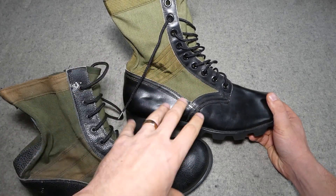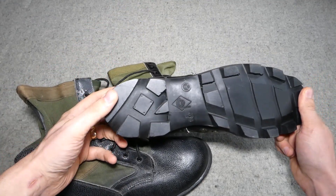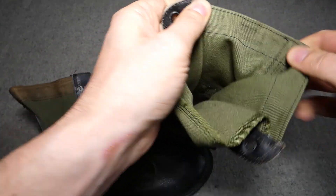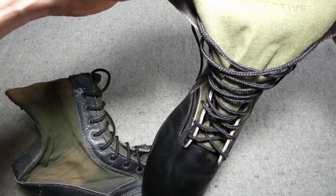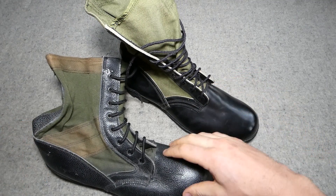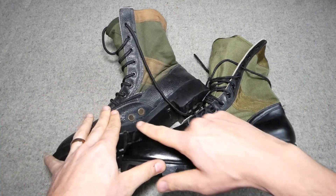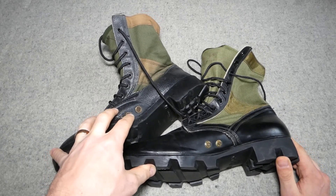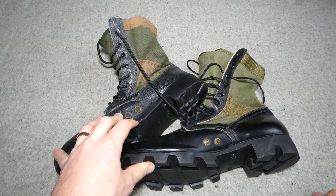The manufacturing quality — just looking at and handling them — you can see the difference. These US examples have the Panama sole. There's a date on the front of the tongue: 'spike protective, 12R, 68' — so these are from 1968, predating the British boots by quite a margin. You can compare the drainage eyelets on the side here.